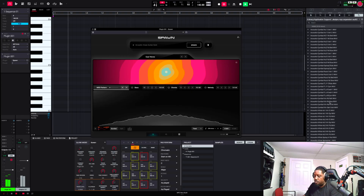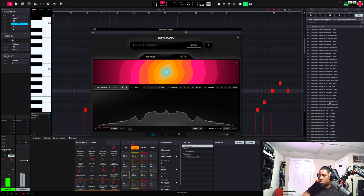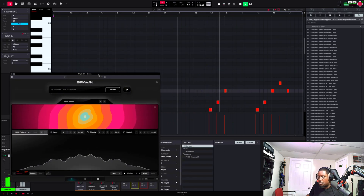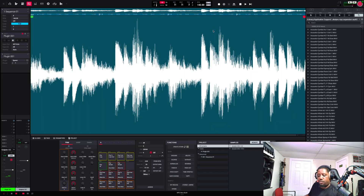Woo, all right, I like that. Let's go ahead and try to record something in. Let's go to sample edit.